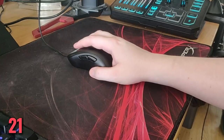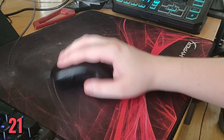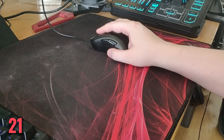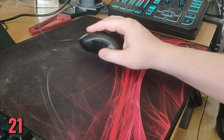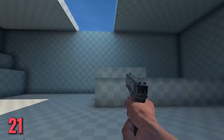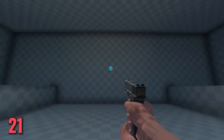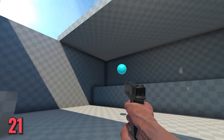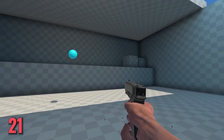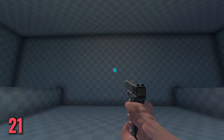Tip number 21: learn how to reset your aim. After every frag or every big mouse movement, reset your mouse back to the center of the mouse pad. This can be a really difficult habit to get into. There is a game mode in AimLab that's quite good for this — spider shot 180. You shoot a couple of targets on one side, then turn 180 degrees behind you to shoot the next targets. It's also a great way to warm up your wrists or shoulder and get used to making big mouse movements.